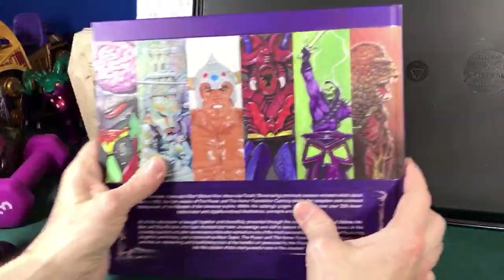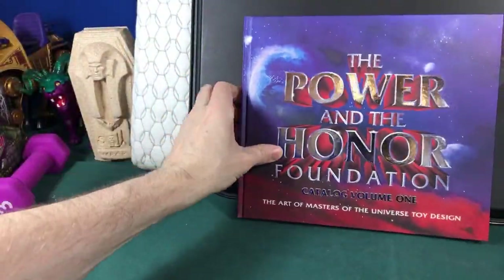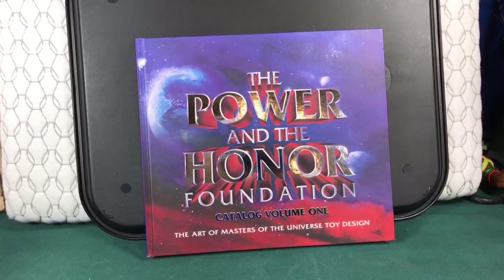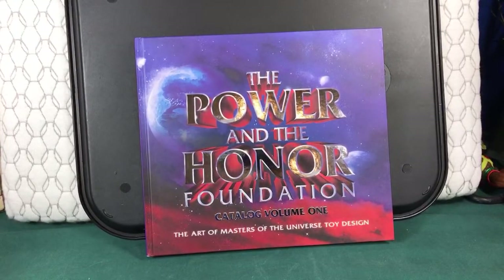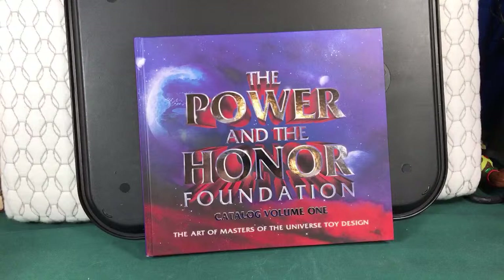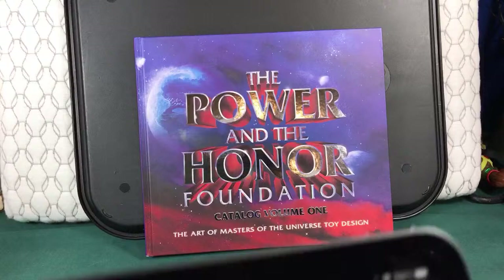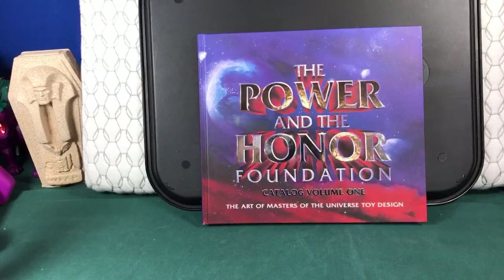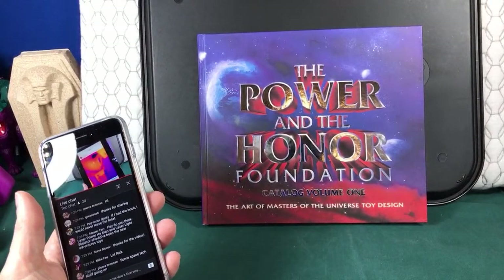All right, you guys — thanks for joining me yet again. It's a lot of fun going through the book. Last night was a little more fun; today I'm just kind of tired out and I apologize because I know I don't sound quite as energetic, but it's been a long day. If you haven't checked out my Instagram, go check it out — this was my latest UV light stuff, so cool. All right you guys — like, subscribe, tell your friends, and I will see you guys next video. Bye now.